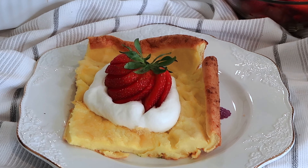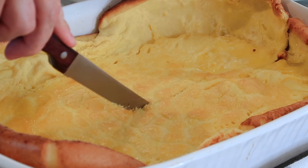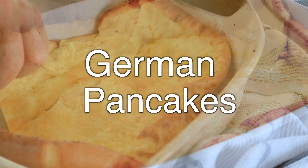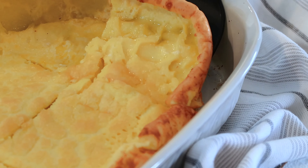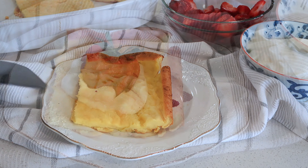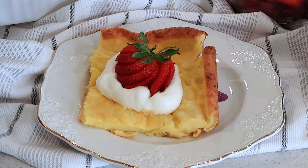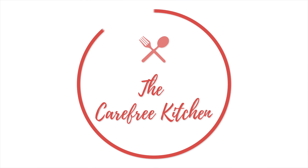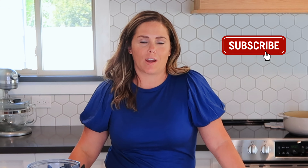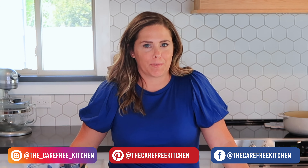Welcome back! I'm Jill with TheCareFreeKitchen.com and today I'm going to be sharing with you the best German pancake recipe. These German pancakes are made with simple ingredients you probably already have in your pantry, and they are a staple at our house for weekends or for holiday breakfasts. Be sure to like, subscribe, and follow me, and I will show you all kinds of fun and easy recipes that your family will love.